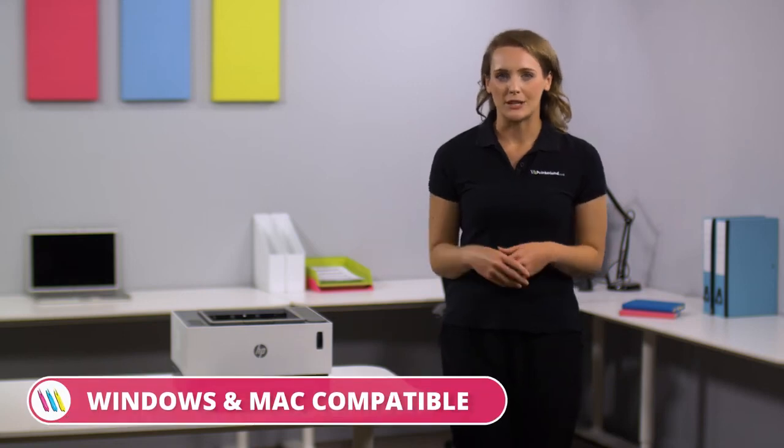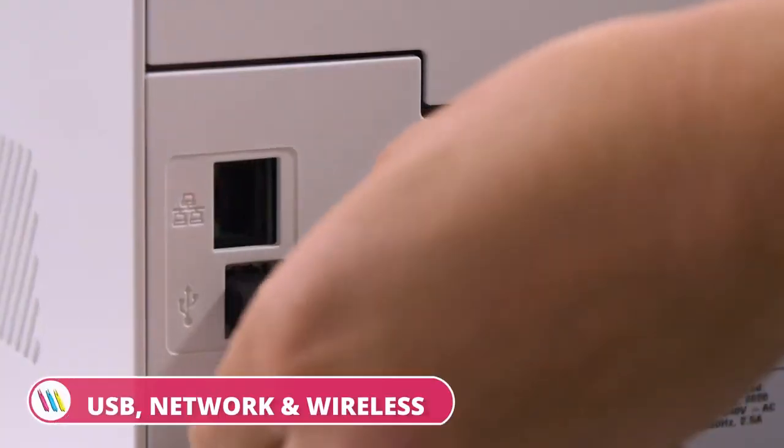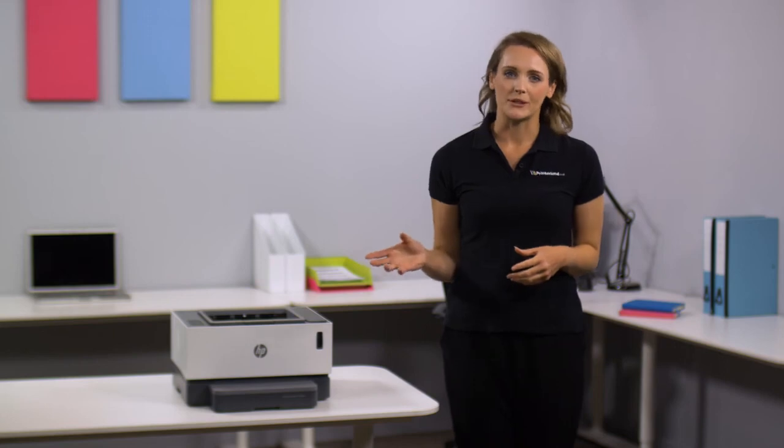The HP Never Stop 1001NW is Windows and Mac compatible, and you can connect via USB, network and wireless. It allows you to minimise downtime with thousands of pages ready out of the box.